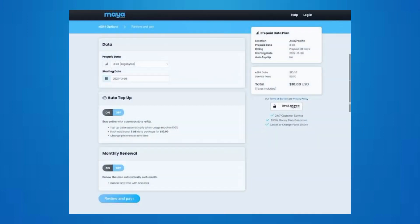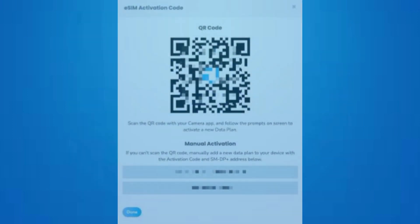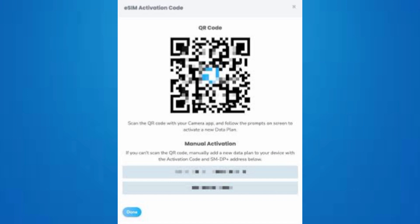Contact your carrier or visit their website to obtain the eSIM profile. They might provide a QR code, an activation code, or a link to download the profile.